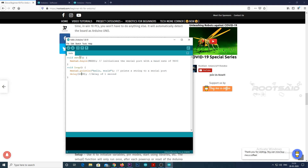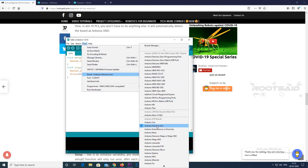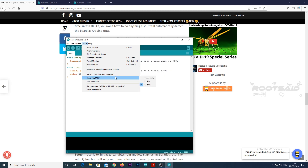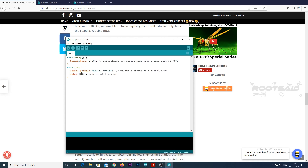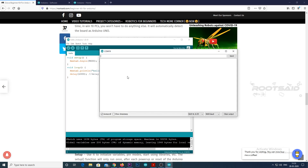Now let us upload. Press the verify button to compile. After the compilation is successful, press the upload button. Once the upload is complete, open the serial monitor. You can see Hello World being printed on a new line every one second. Congrats guys! You have run the first code on your Grove Beginner Kit for Arduino.